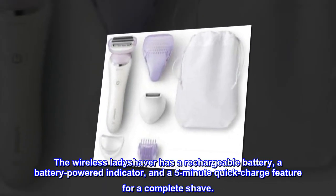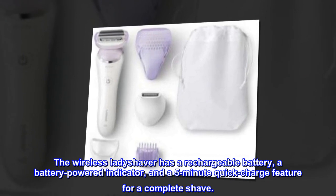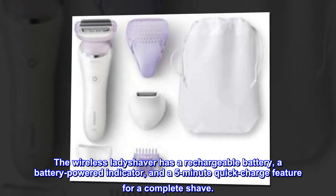The wireless lady shaver has a rechargeable battery, a battery-powered indicator, and a 5-minute quick-charge feature for a complete shave.